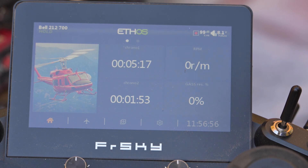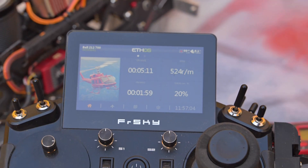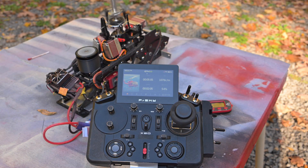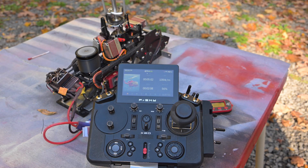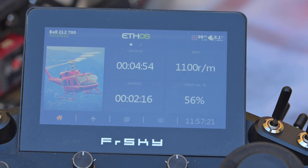Now let's see the first RPM. It's very smooth — of course it's all built — but that's interesting: only 56% power from the governor to get 1100 RPM head speed with a 13.9 ratio.